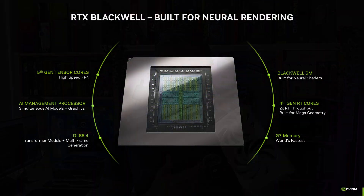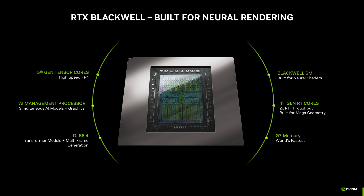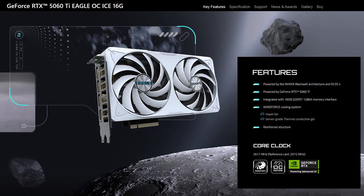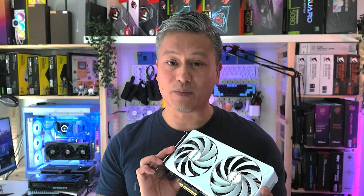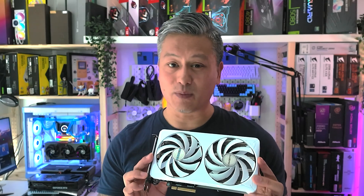This graphics card features Nvidia's latest GB206 GPU featuring Blackwell architecture and comes with 4608 CUDA cores, 4th gen RT cores, and 5th gen tensor cores, as well as supporting DLSS 4. It also comes with 16GB of GDDR7 RAM on a 128-bit memory bus running at a speed of 28 gigabits per second.